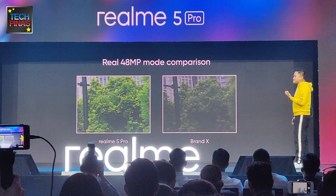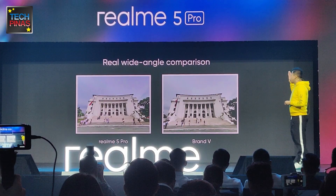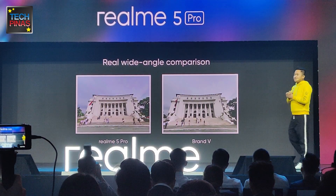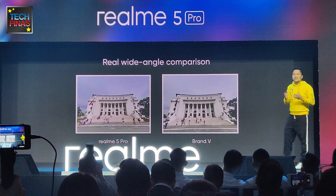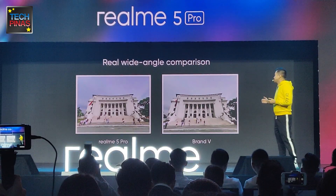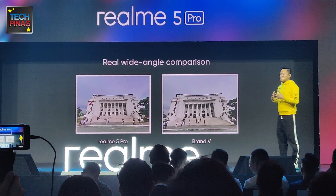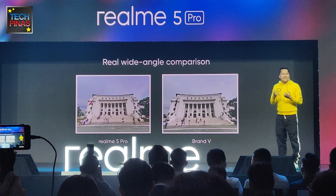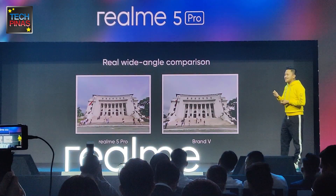With accurate picture-taking, in our next comparison you can see the Realme 5 Pro against our competitor, taken at the National Museum in the Philippines. You can see the building has more structure, more defined detail, you can see the skies, and also more overall brightness. These are the smallest details that people actually appreciate when they look at photos online.